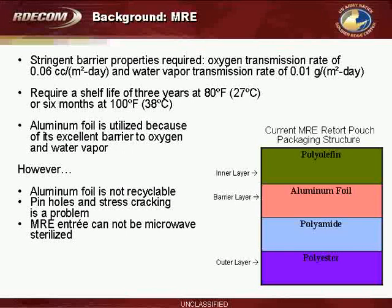Aluminum foil is utilized as the oxygen and water vapor barrier layer. However, aluminum foil is not recyclable, pinholes and stress cracking is a major problem, and the MRE entree cannot be microwave sterilized. If you look to the right of your screen, the current MRE Retort Pouch packaging structure is shown. The inner layer is a polyolefin, and you have the aluminum foil barrier layer, the polyamide, and the polyester outer layer.